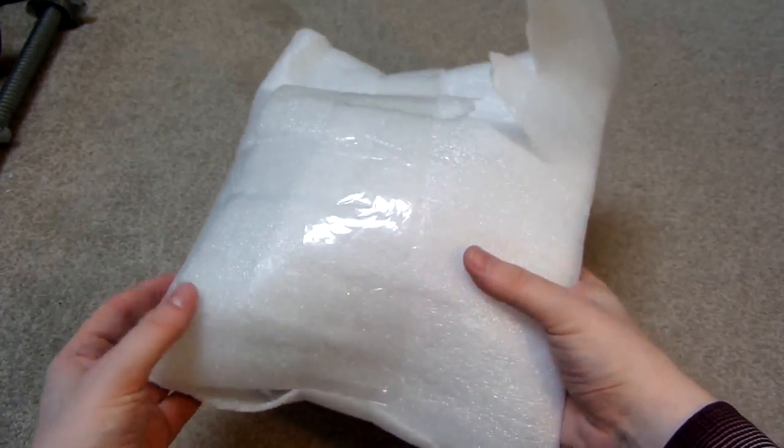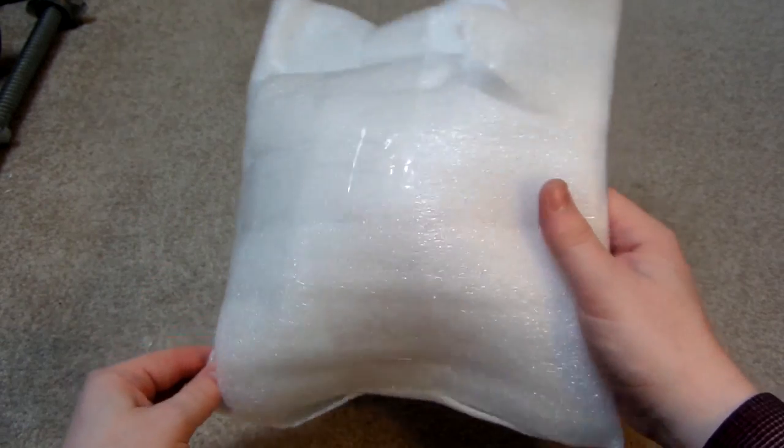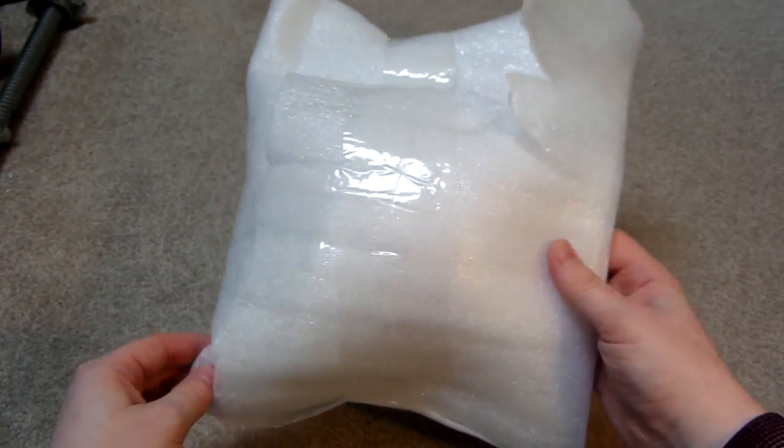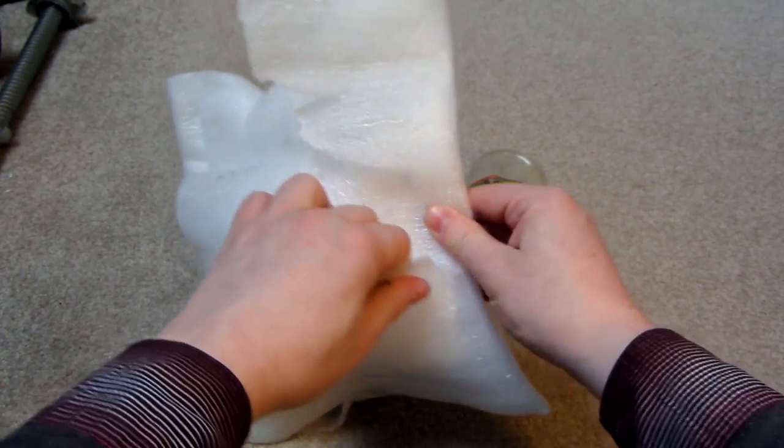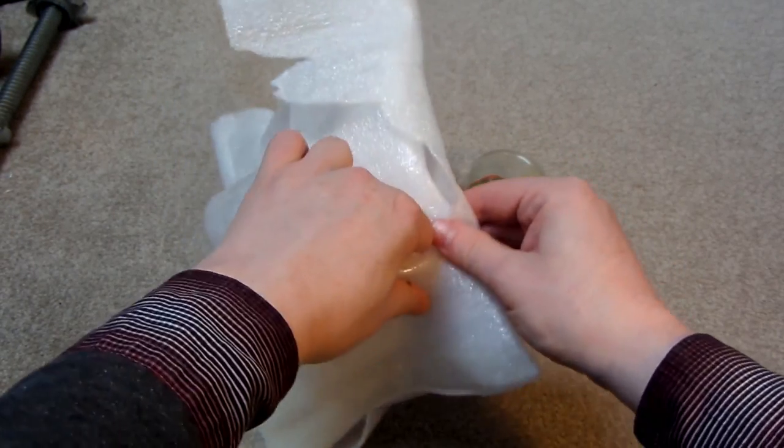So the first one, I've got this package, and I heard the noise that it was making. It kind of sounds a little bit like a bell or something. I was thinking, what on earth could that be? I can't remember buying any puzzles that would make that kind of sound.